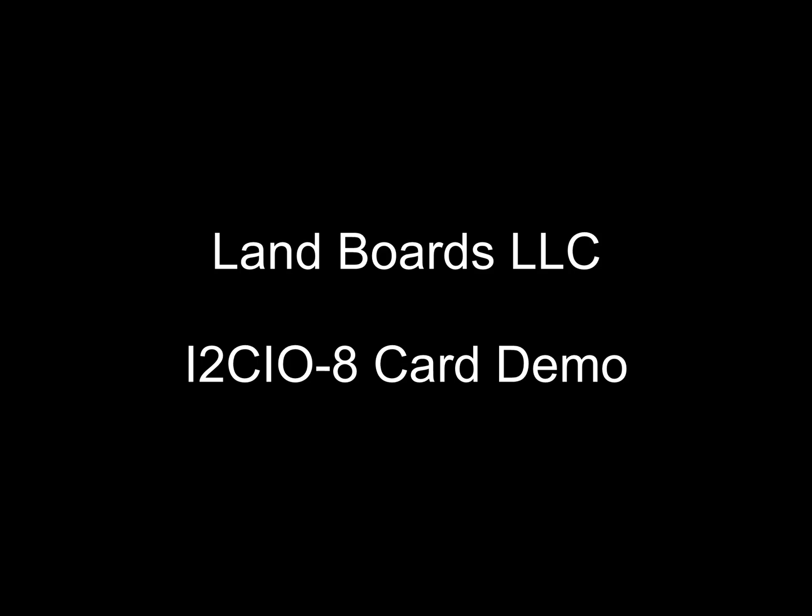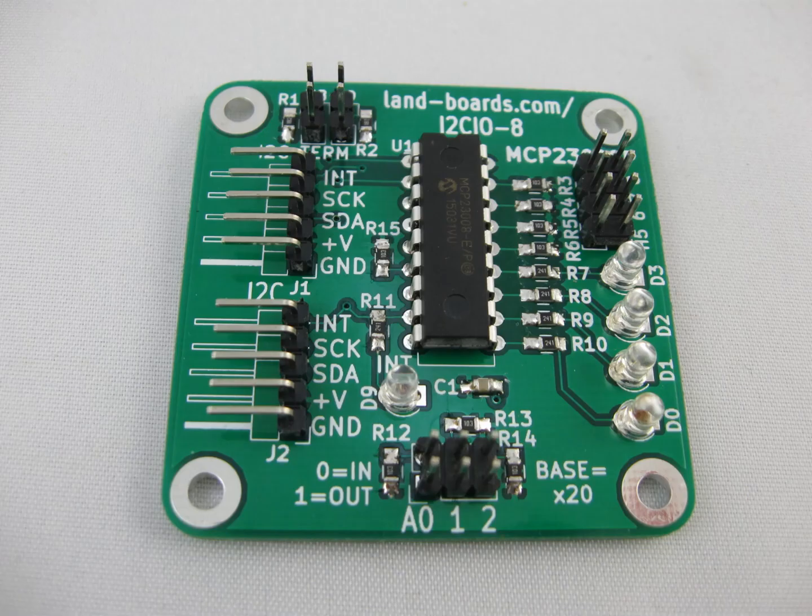Let's take a look at LAN board's I2C IO-8 card and a short demo on operating the card. The I2C IO-8 card has quite a few features.